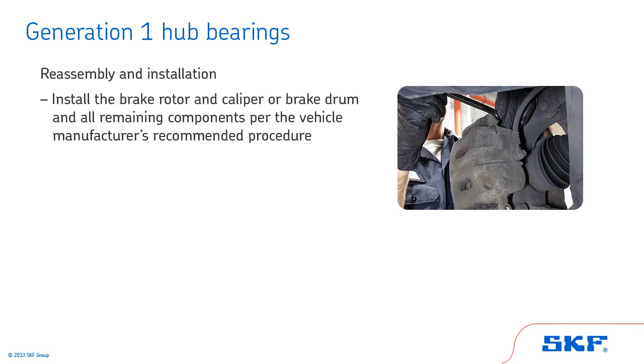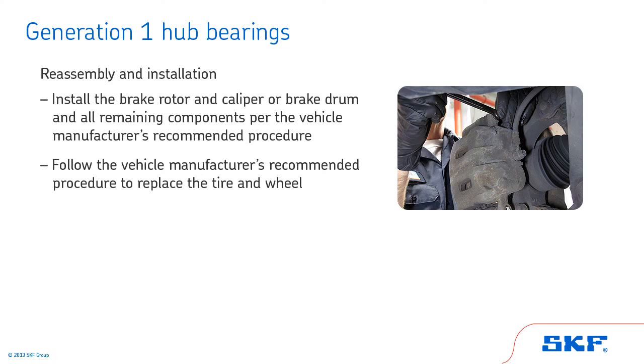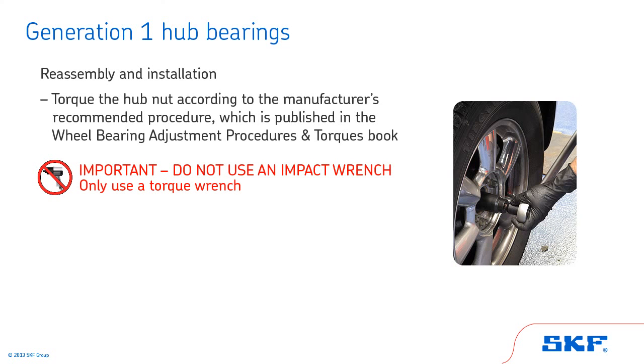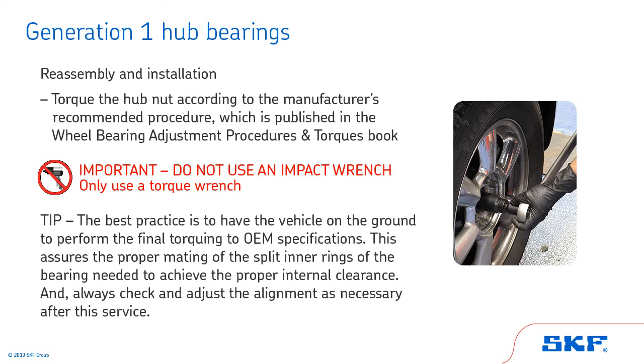Next, install the brake rotor and caliper or brake drum and all remaining components per the vehicle manufacturer's recommended procedure. Follow the vehicle manufacturer's recommended procedure to replace the tire and wheel. Finally, torque the hub nut according to the manufacturer's recommended procedure. Do not use an impact wrench to set the torque of the hub retaining nut — only use a torque wrench. Tip: the best practice is to have the vehicle on the ground to perform the final torquing to OEM specifications. This assures the proper mating of the split inner rings of the bearing needed to achieve the proper internal clearance. Always check and adjust the alignment as necessary after this service.